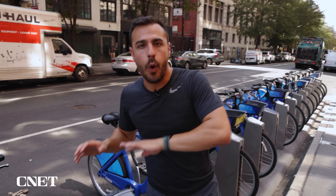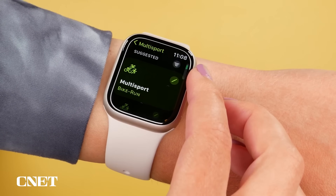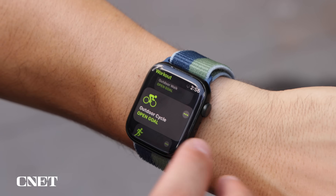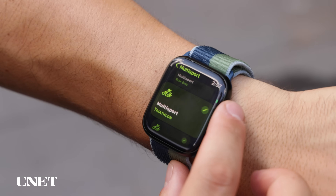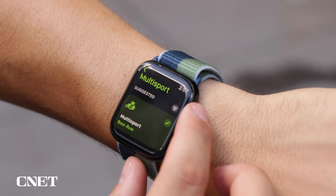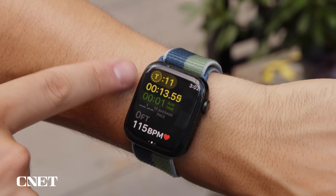For those who like to add biking or swimming to their run workouts, you're in luck with multi-sport. Previously, you had to end your current workout and start a new one, or swipe right and add a new workout type manually. Now it's much simpler using multi-sport. Opening it on the watch, you can see options like bike run, run bike, triathlon, swim bike, and more — and you can edit those. Better yet, the Apple Watch can detect when you're moving from one workout to another and automatically switch it.